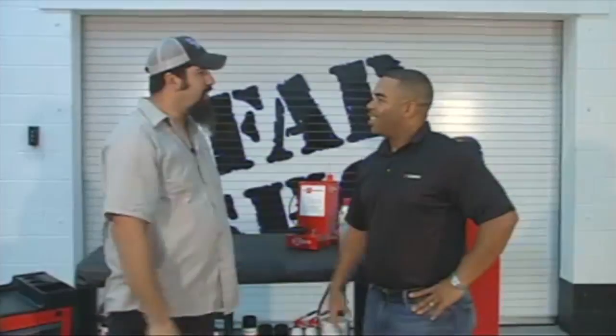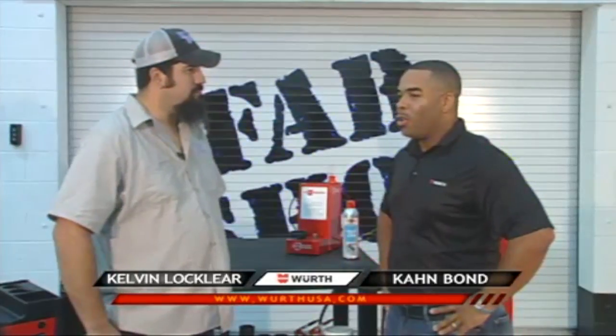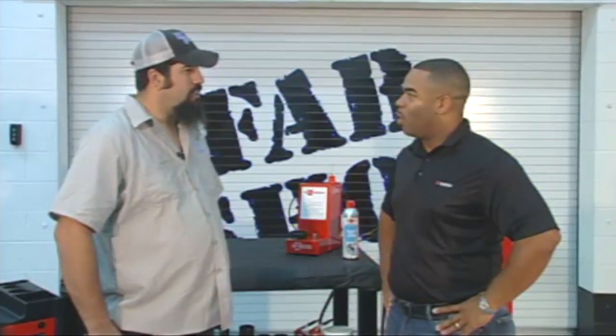Hey Kelvin. Hey Con, how you doing today? Welcome back to Outkast Customs. Good to see you, glad to be here. All the cool trucks and all the cool customs that you guys have been doing — I'm so excited to be here and show you something else cool that Work USA has brought to the market.